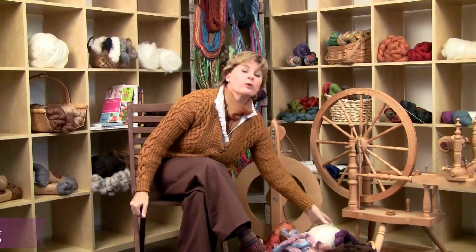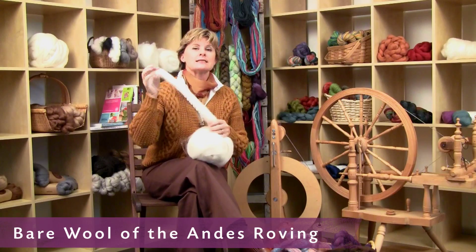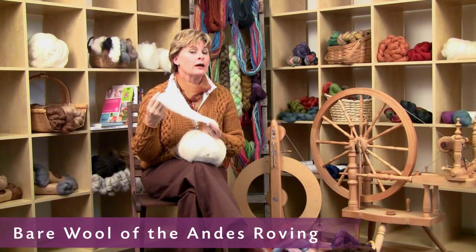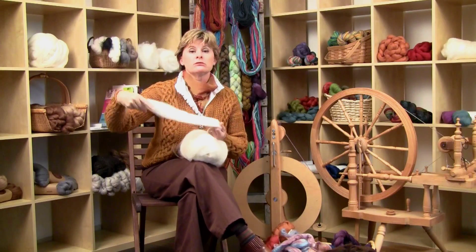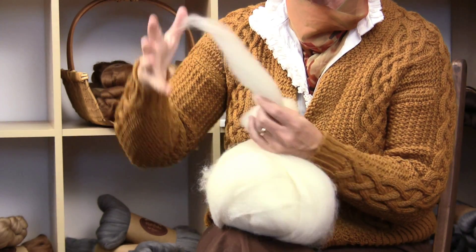What I'm going to be using in our tutorial classes is our Bear line of roving. This is the same wool — the same Peruvian Highland wool — that we have in our Wool of the Andes yarn; it just hasn't been spun by the machines. It's a nice long fiber, a nice staple — each one of the hairs is long — and it's easy to work with.